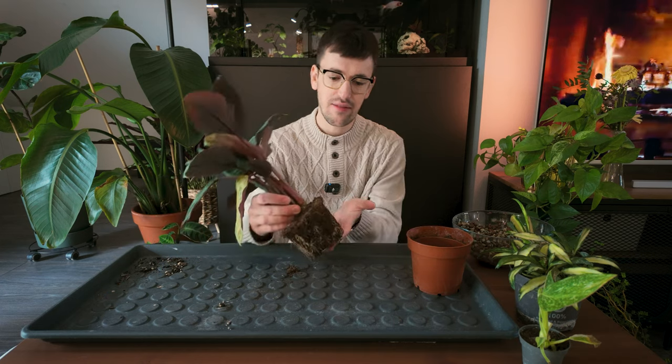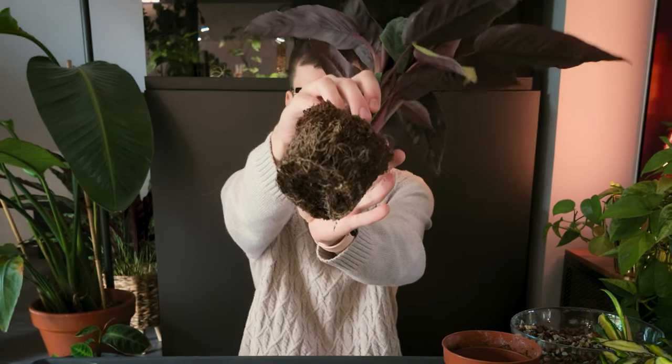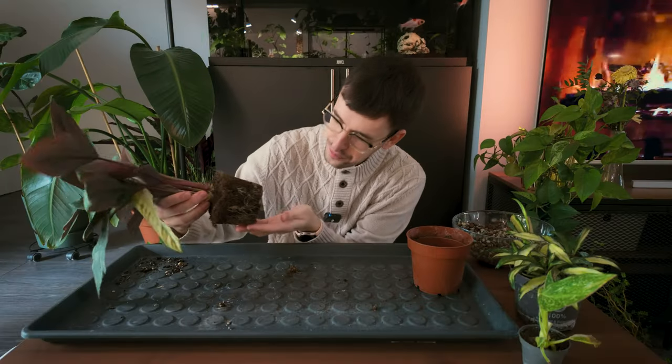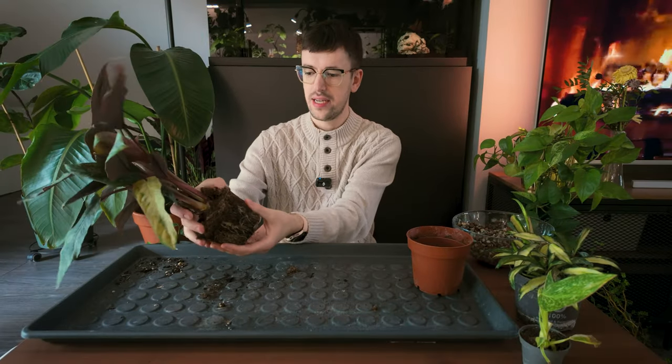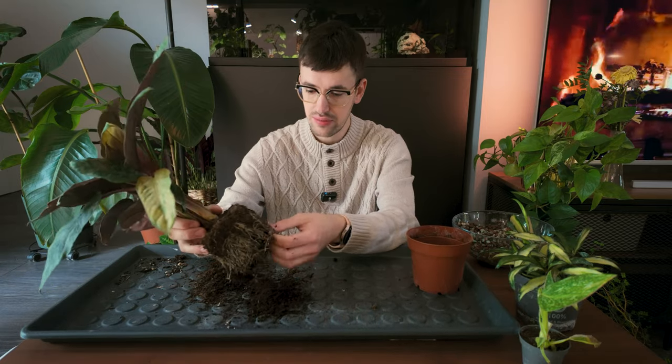She came out of the pot lovely. She has gorgeous, very fine little roots, which is always so great to see. I'm going to break up this root ball as much as possible and try to be as gentle as possible. I'm not too worried about breaking some roots because roots will grow back. I really want to get these repotted because they deserve a better home, and hopefully they will grow nice and lovely for me.